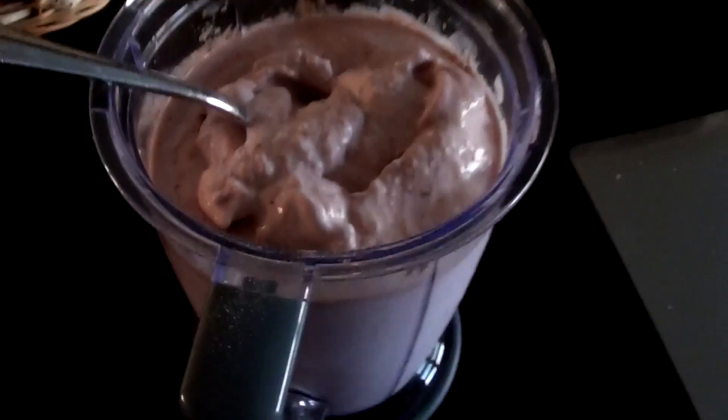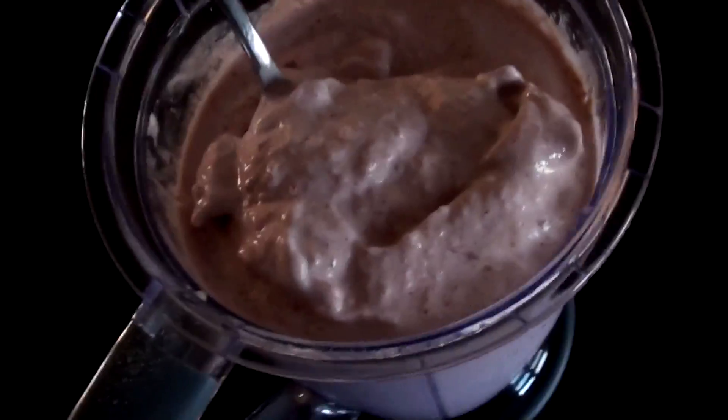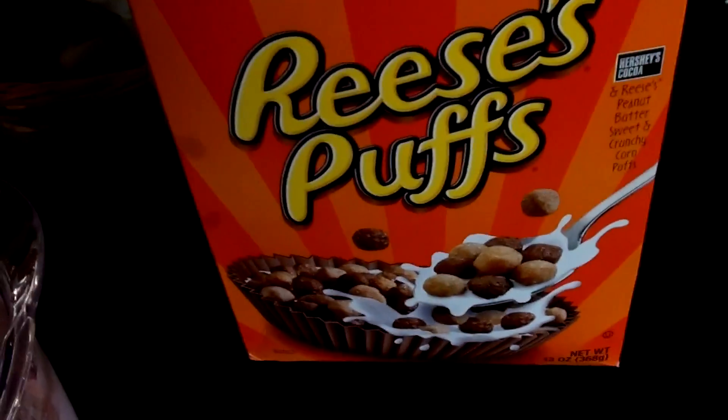Just got in from the gym, made myself my ultimate protein smoothie — protein, banana, strawberry, ice, water. You just put a lot of ice to make it nice and thick, and of course you have to top it off with a topping because it's kind of like froyo. So we're going with Reese's Puffs. I know it sounds weird — strawberries and peanut butter — but listen, any cereal works.